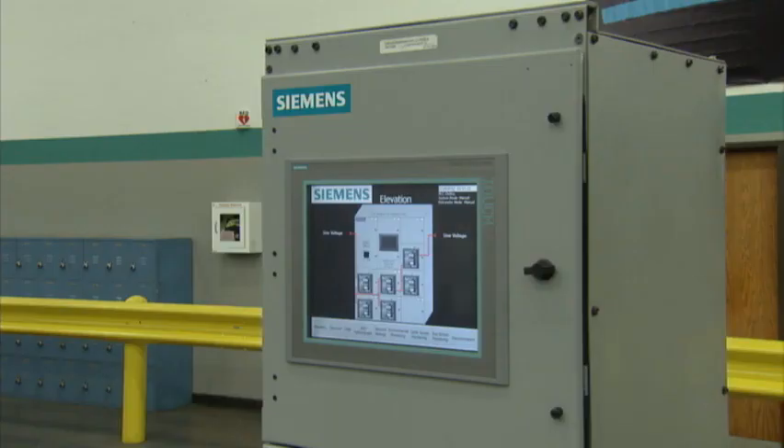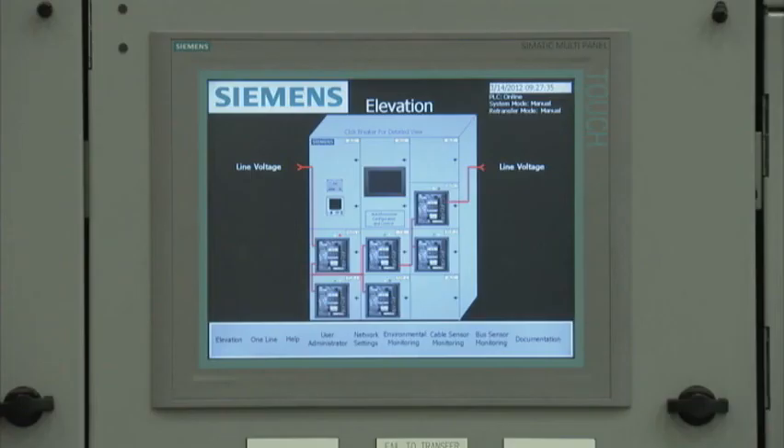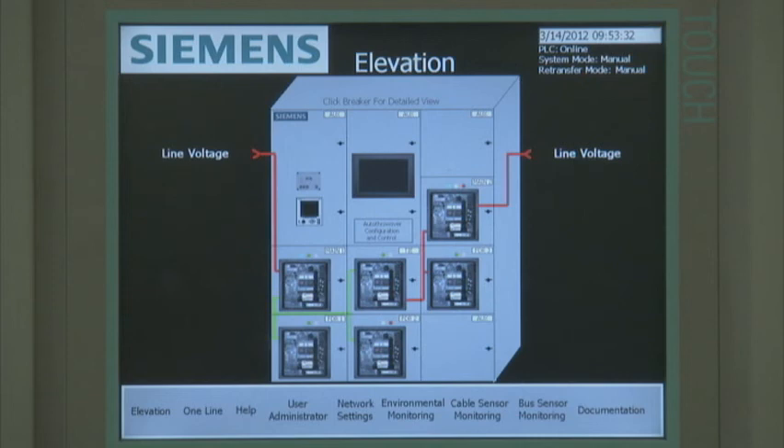When the Smart LVS touchscreen monitor is powered up and the equipment is energized, the user sees an elevation drawing on the HMI. This shows the exact configuration of the equipment. All of the intelligent devices are shown in their true physical location in the lineup. The elevation drawing acts as the home screen and allows the user to drill down to the intelligent devices by touching the device they want to see on the screen.